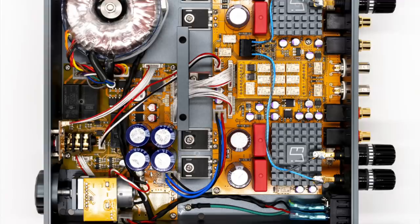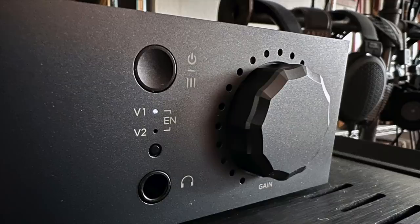It comes with a two-year warranty, and service in the US is handled at their California facility. Here is a peek inside the Amp 23R. There are no extras like a mono button or balance control.